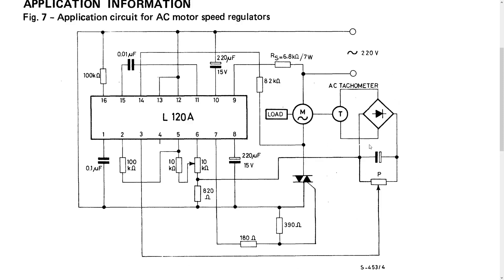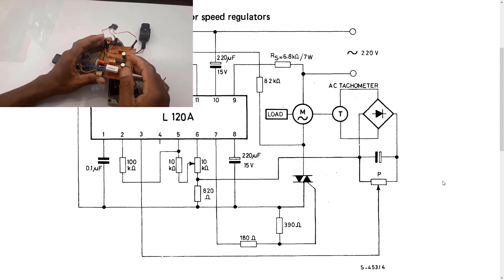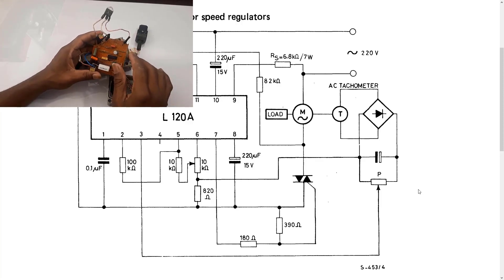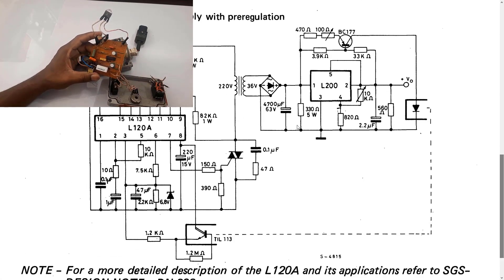The circuit I'm going to remake won't have the tachometer since I don't have one, so I'll just redraw the schematic without it, and hopefully get smooth enough speed control — neat, clean, and safe. That will be very different from what we see in front of us here, because this circuit really doesn't meet the standard — no wonder it failed. We're going to try to make it much better.